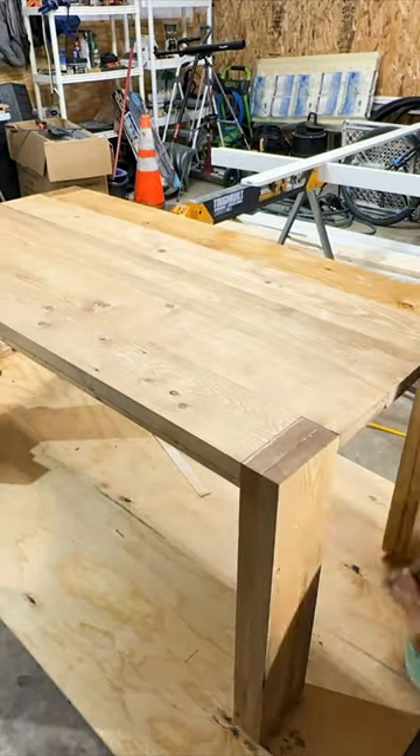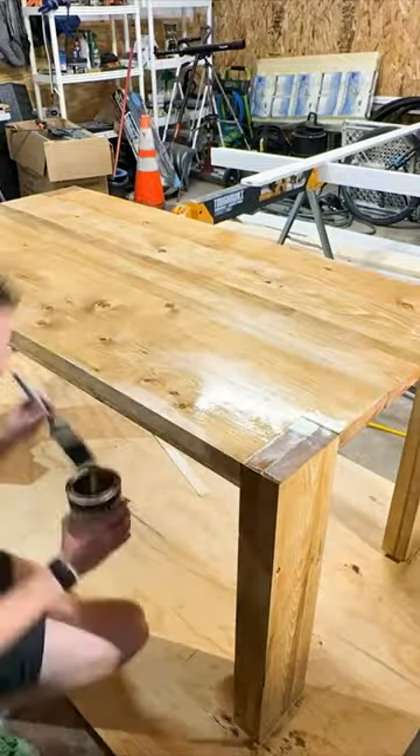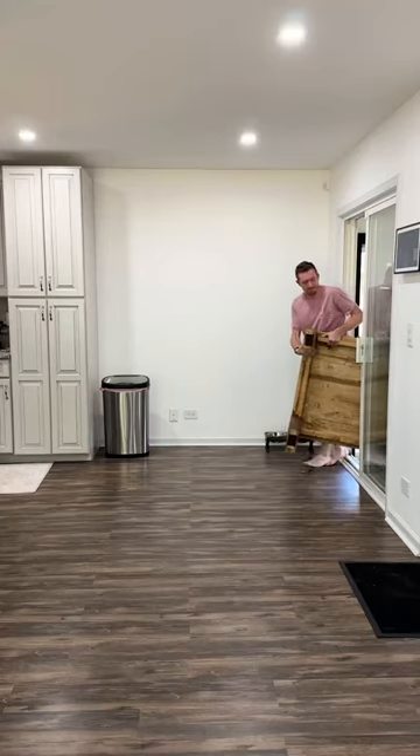Lately I've leaned towards medium tone stains because it enriches the color of the wood so well. Then I used a polyurethane as a clear protective finish, and because this is a dining table I made sure to get at least three coats on to make it super durable.